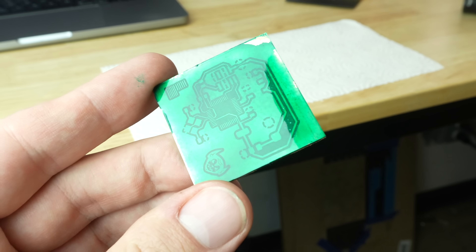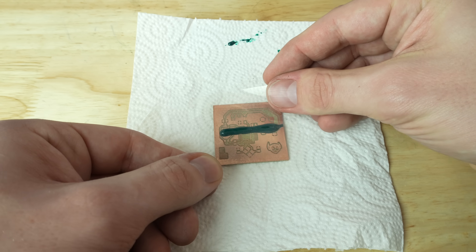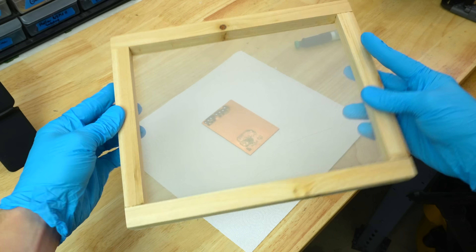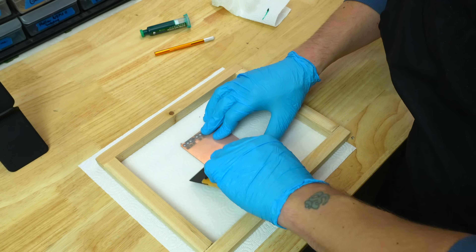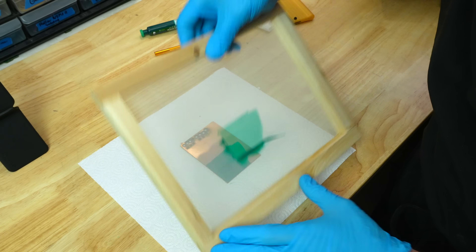You get this beautiful gloss finish on the board after you get out the other end, but it's pretty hard to squeegee all of the solder mask nice and even across the board. The silk screen, however, works incredibly. I just got this cheap little silk screen in a wooden frame, and when you squeegee it across, you make sure that you have a very consistent layer of solder mask on the board. And when you peel it up very quickly, it's just a gorgeous, even finish.